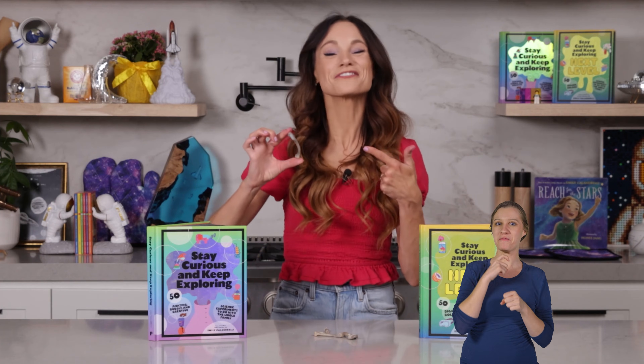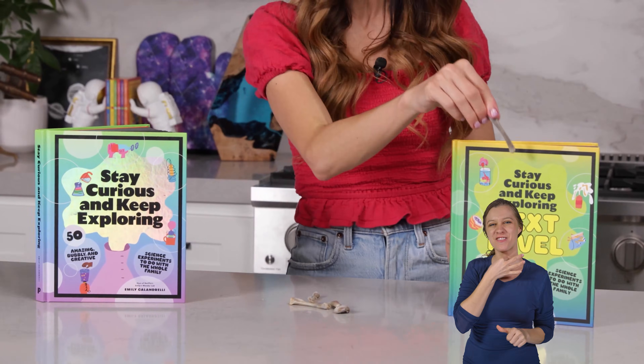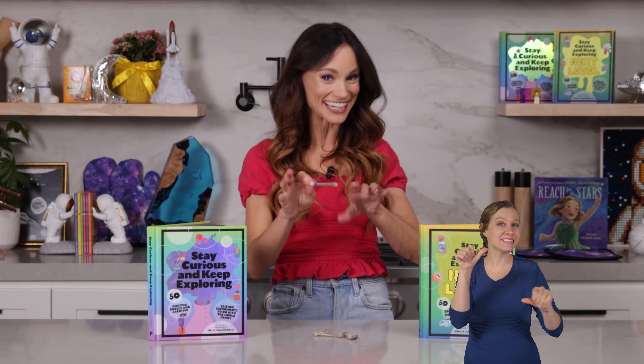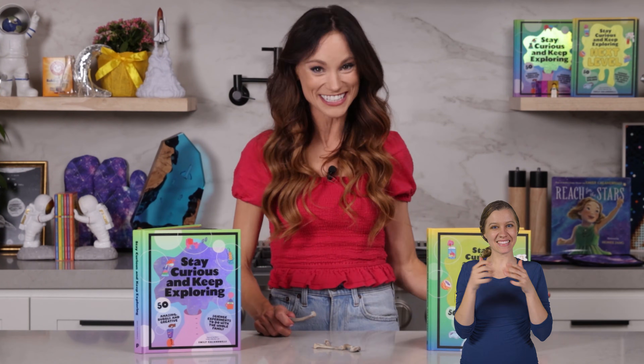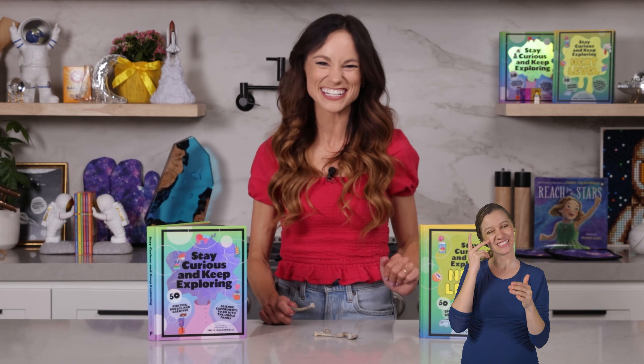Thank you for making a rubber bone with me. If you liked this one, be sure to check out my best-selling Stay Curious and Keep Exploring books for 99 more science experiments. I'm Emily Calandrelli. Subscribe for all things science and space. And remember, stay curious and keep exploring. I'll see you next time.